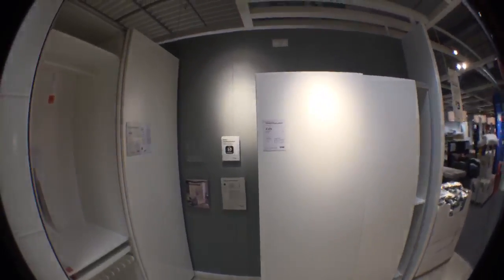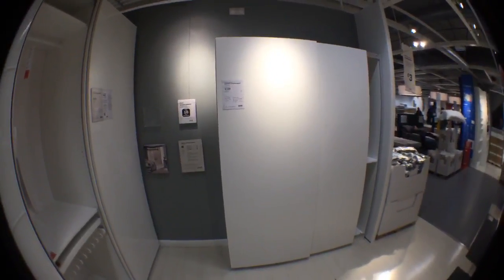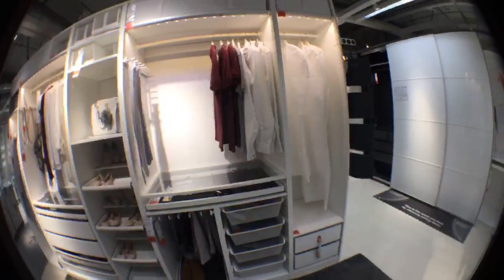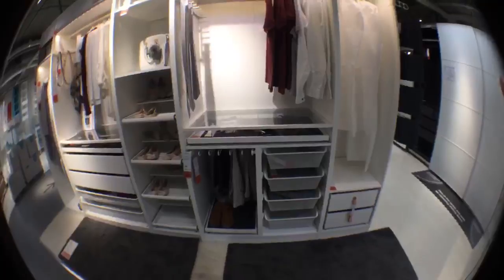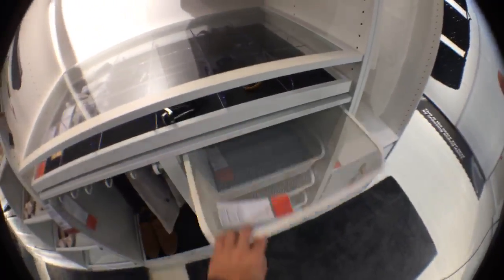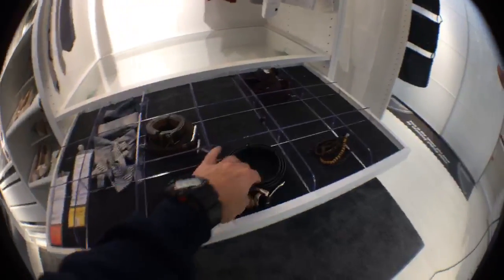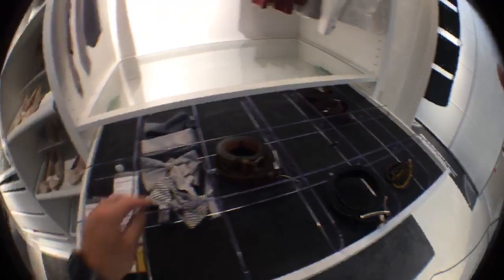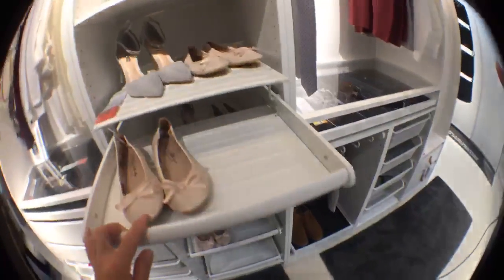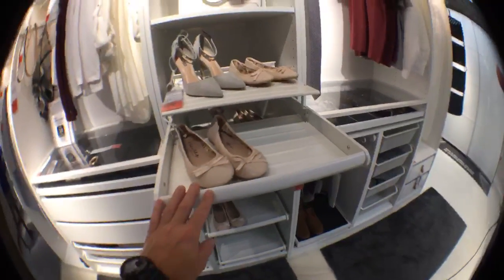Here you can compare them - the one on the left side is 201 cm, that's the smaller one. Let me show you how the interiors look and what you can have inside. You can see the wire baskets here and a pullout tray, which is useful for small stuff like belts, jewelry, and small bits and bobs.